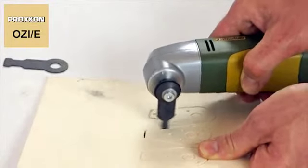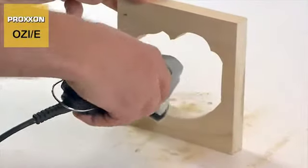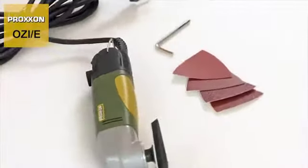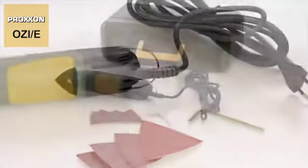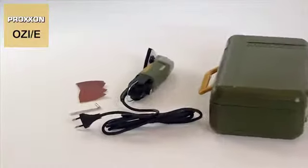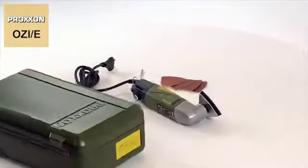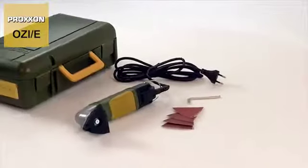Proxxon's OZE is clearly a true multi-talent. The scope of delivery includes four different sanding discs of various grits. The OZE comes in a solid, durable storage case made of high-quality polypropylene — stylish yet extremely robust, offering ample space for convenient storage of the machine after you have finished your project.